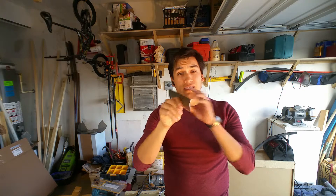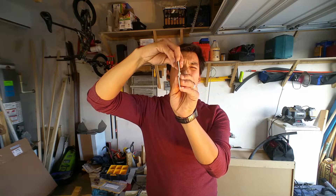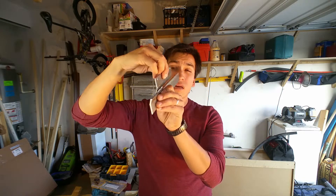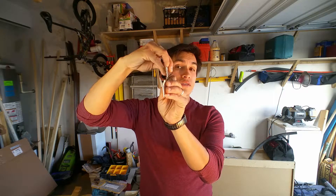The idea behind a Z Hanger Bracket is that you have one bar, kind of like this, that is mounted onto the wall and a second piece, similarly, that goes on your picture or your mirror or whatever it is you're trying to mount. It slides on top of each other and locks into place.